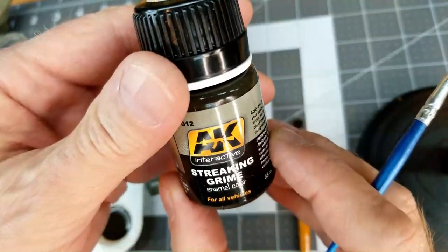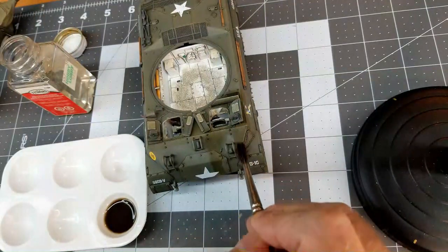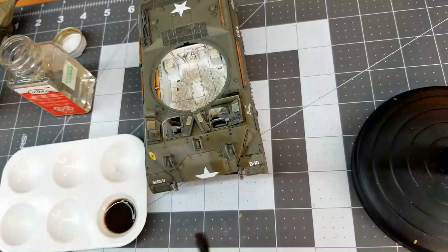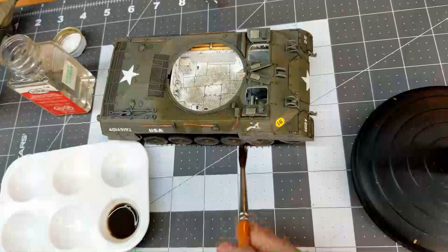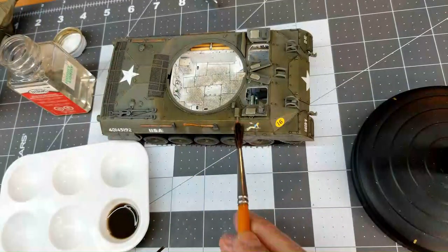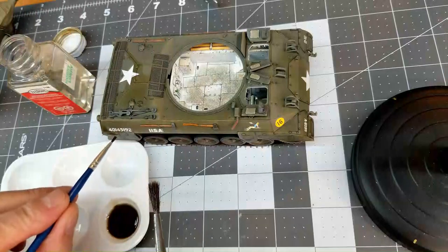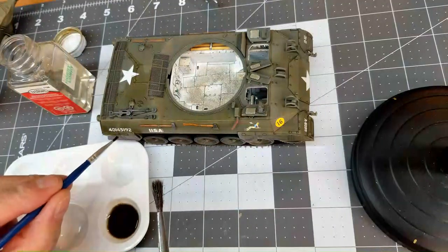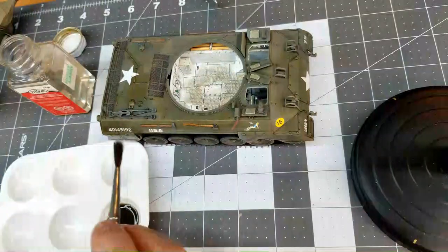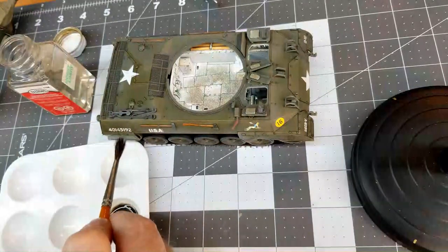Now it's time for a little bit of streaking grime. I've thinned this down to about a 50/50 mixture on my paint palette and I'm just adding a little bit and using a slightly damp wide brush to pull it down across the surface, giving us some streaking effects. I don't really want this vehicle heavily muddied and dirty, but the streaking grime will help subdue the bright white of all of our decals — the serial number of the vehicle and the USA markings on the side.